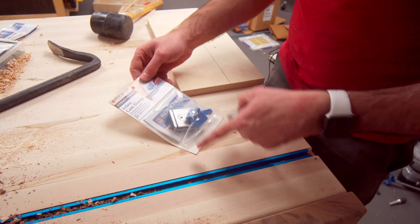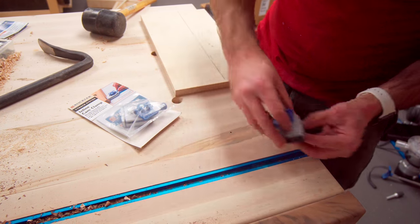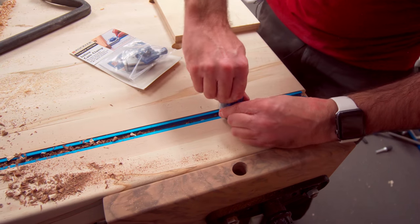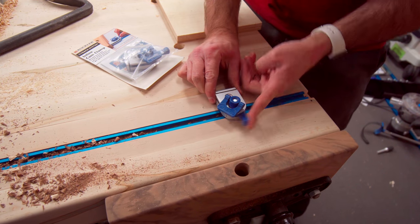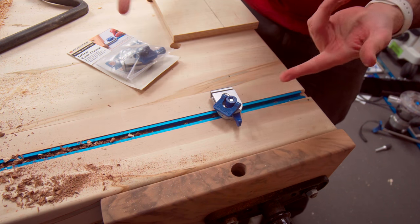Another thing that Rockler sells for the T-track is this little inline cam clamp. It fits in the T-track, you can wedge your piece in there, tighten it down, and it uses cam action to clamp your work. So if you don't have dog holes, you could use that.